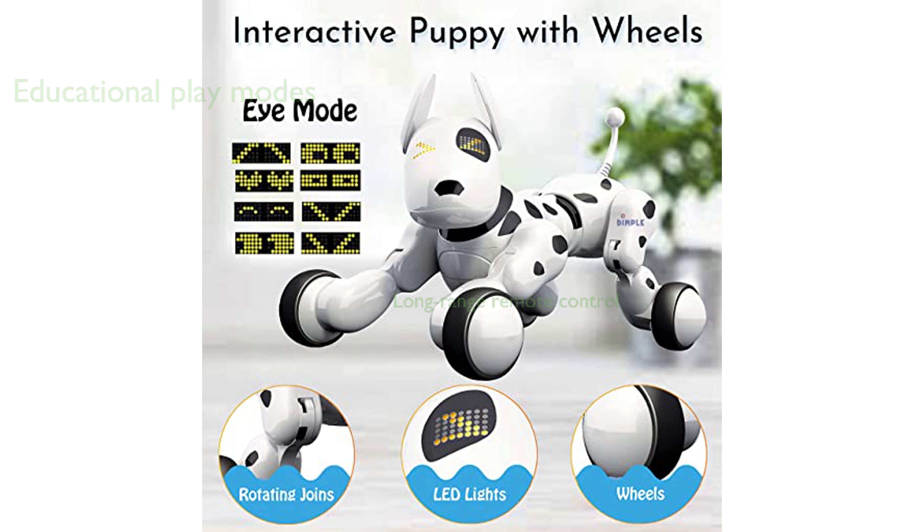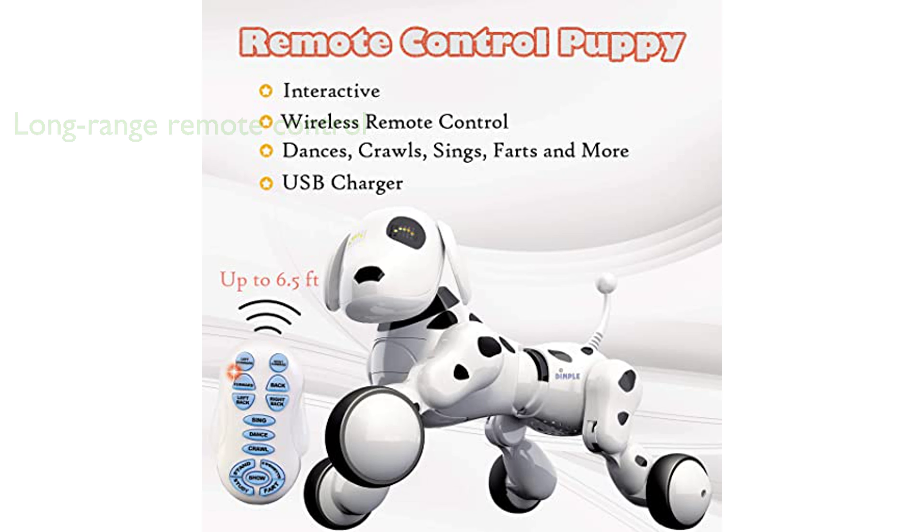The long-range wireless remote control allows for easy operation and training of the puppy from up to 35 feet away. The toy is powered by a USB plug, ensuring hours of uninterrupted play and learning.